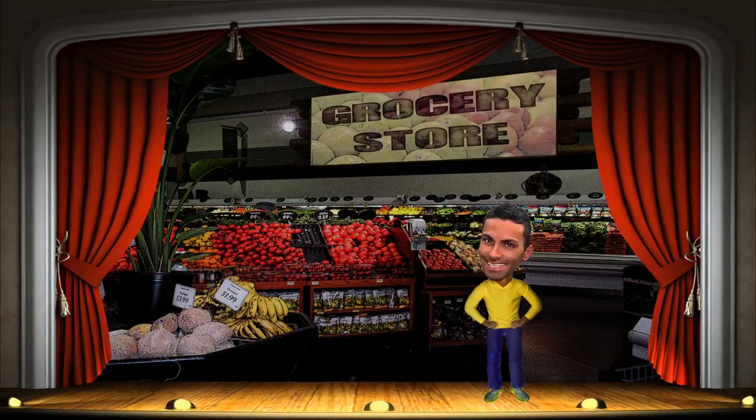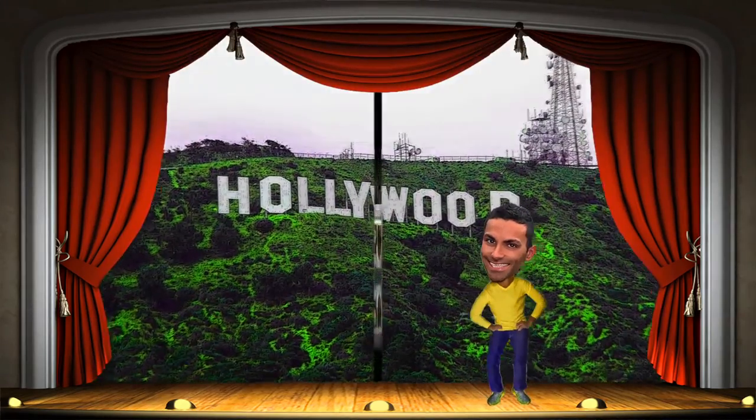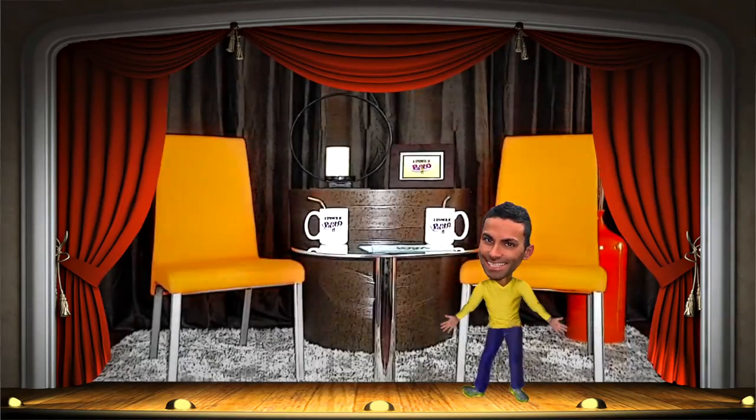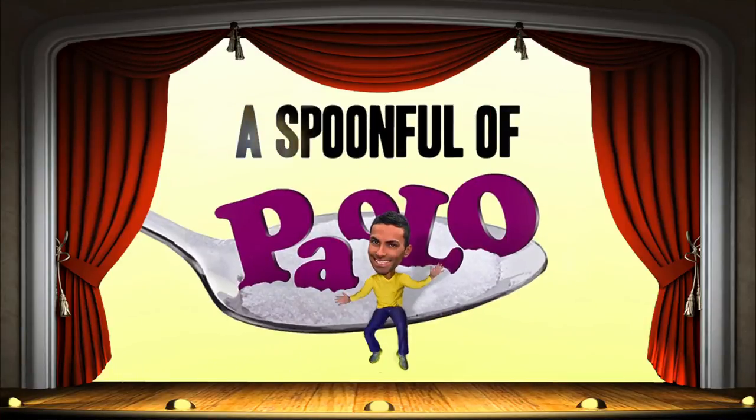His life was changed and made new, when an angel made his dream come true. And now he brings his dream to you. It's Spoonful of Paolo!